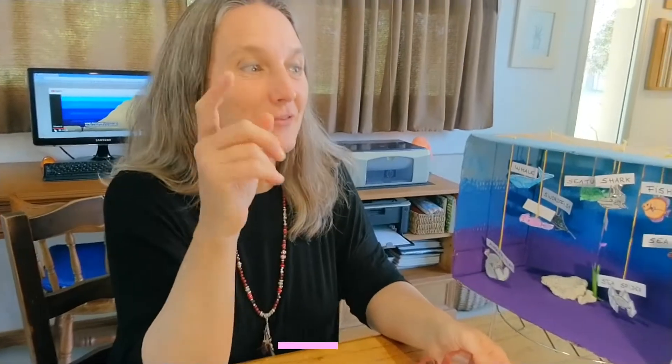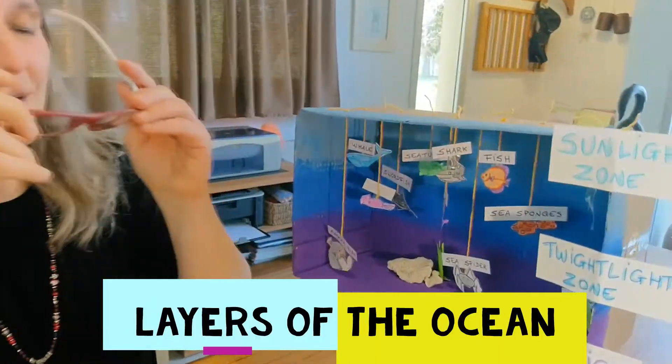Hi kids, how are you today? This week we are learning about the layers of the ocean. Come and have a look.